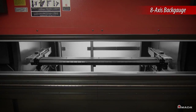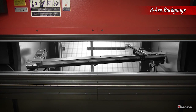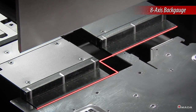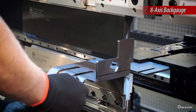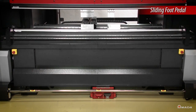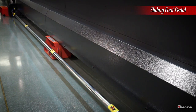An 8-axis back gauge positions itself quickly and accurately. Independent servo drives give users the capability to perform tapered bends, and an L-shift feature is also available to increase gauging versatility. L-shift allows the back gauge fingers to move independently to accurately gauge asymmetrical parts. An automatic sliding foot pedal works in tandem with the high-speed back gauge and allows operators to efficiently bend anywhere along the length of the machine.